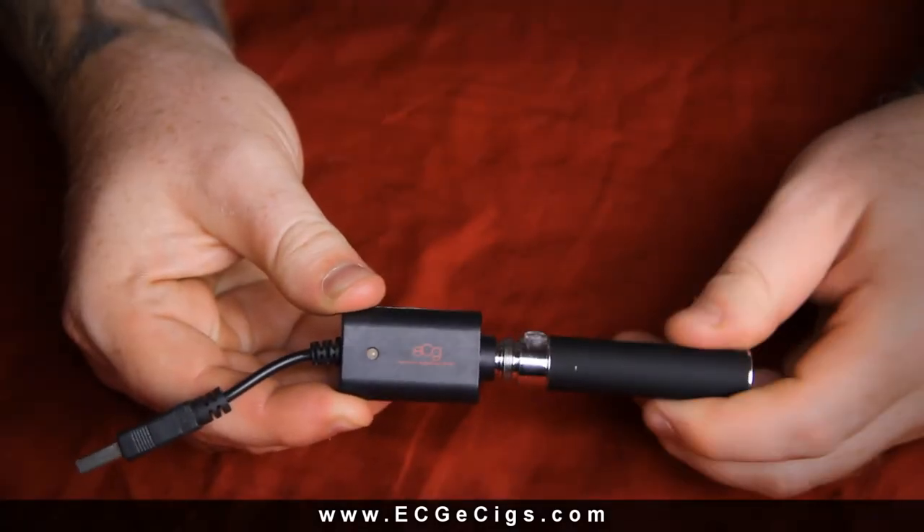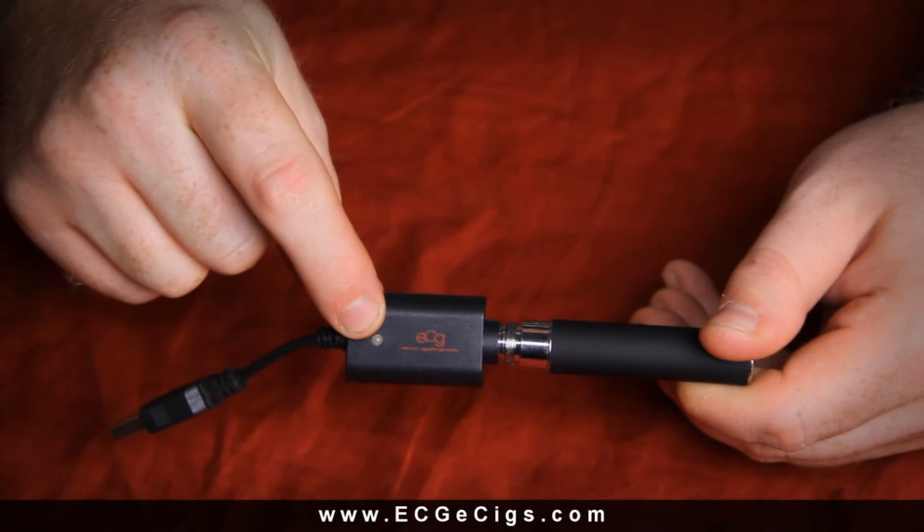To charge the unit, simply plug in the USB end to a USB port and screw the battery clockwise into the other end. The light will be red as the battery is charging and will turn green once it is done. After that, unscrew and enjoy.